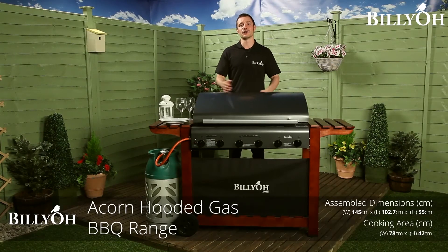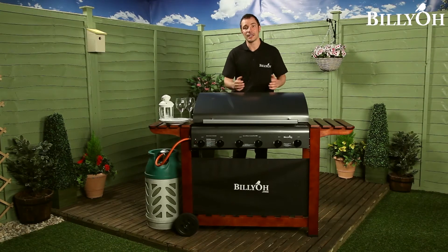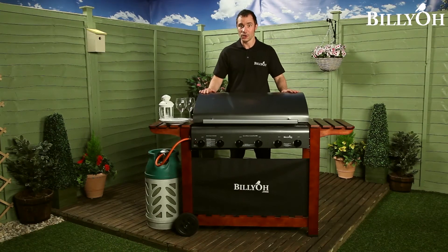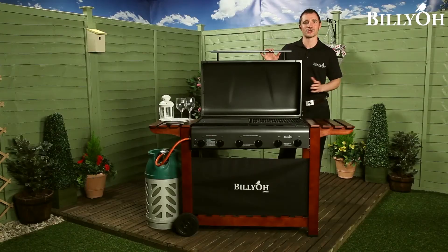The Billio Acorn Hooded Barbecue offers you traditional barbecue style, housed in a stylish wooden trolley. This allows for roasting with the hood down, or by simply lifting the hood, gives you the chance to have that open top cooking experience as well.